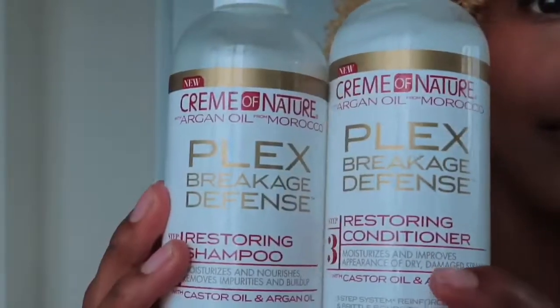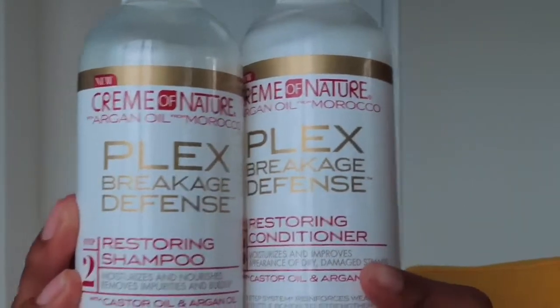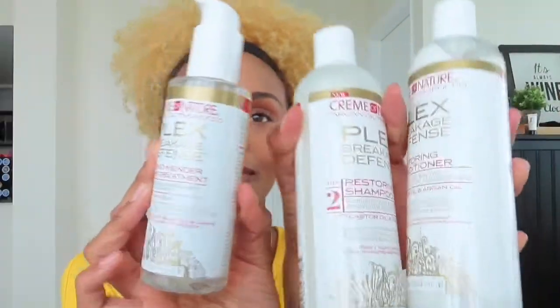Hey curl friends, how are you today? I wanted to bring you along with me because today is a very special day — it's wash day and it's time to tend to this dry situation. I decided to come to you today with Cream of Nature's Plex Breakage Defense Restoring Conditioner, Shampoo, and the Bond Mender Pre-Treatment. I'll be going over all these products with you.